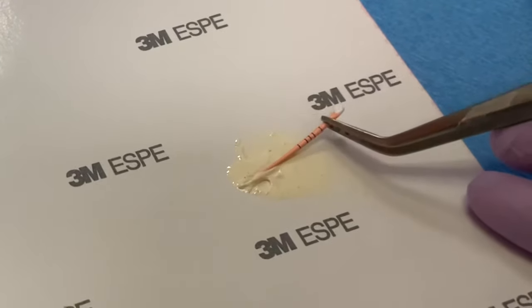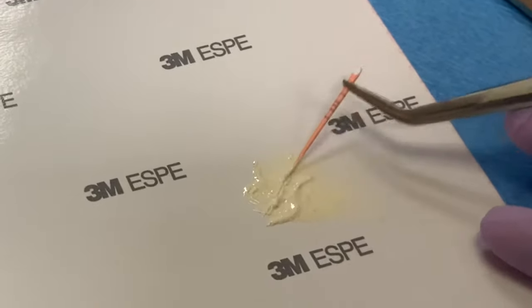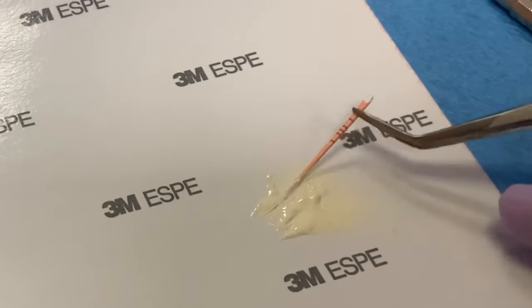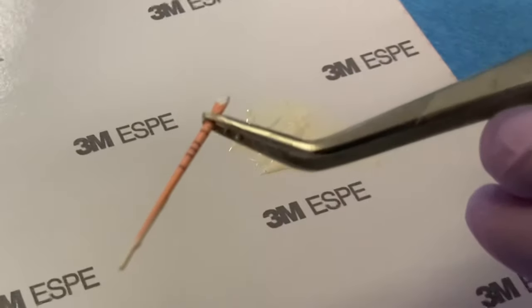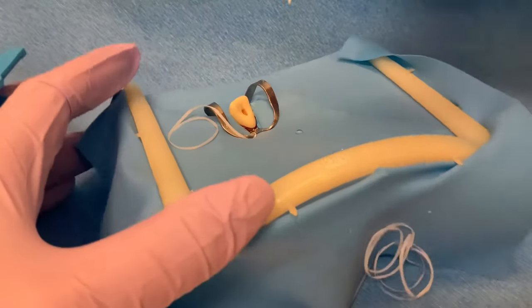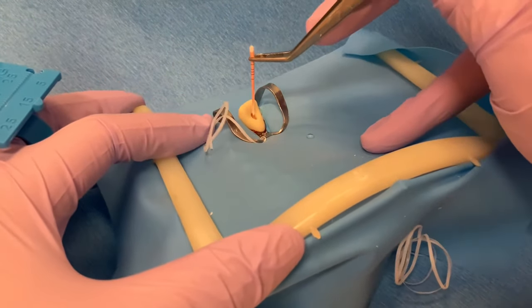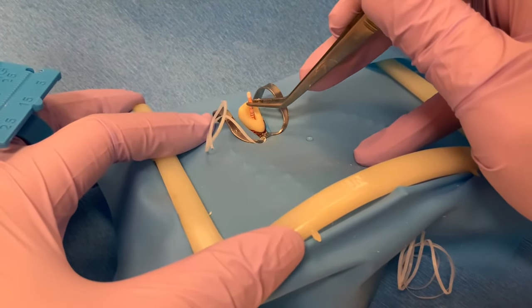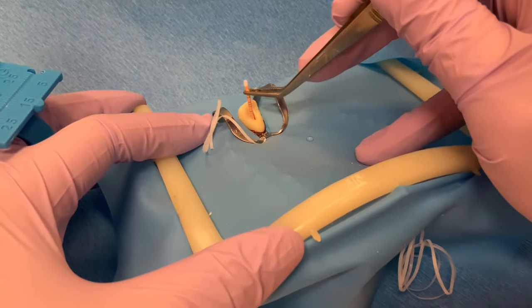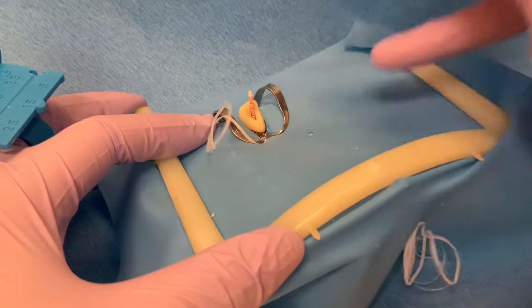Now coat the apical half of the cone with sealer. Place the master cone into the canal, pumping it up and down a few times slowly in order to coat the canal walls with sealer. Verify again that the cone goes to working length and has tug back.